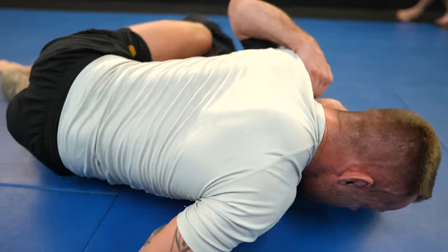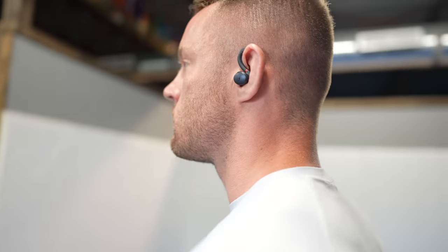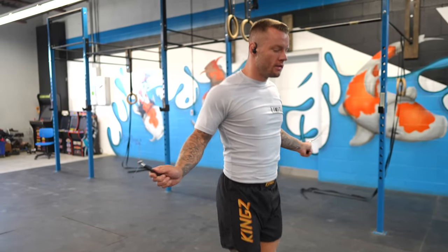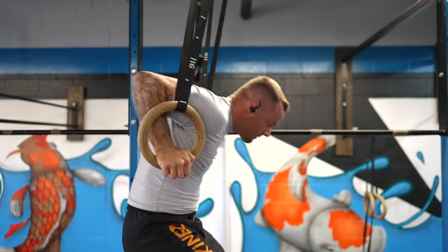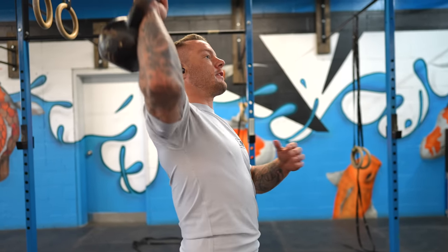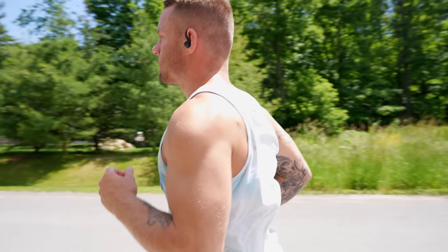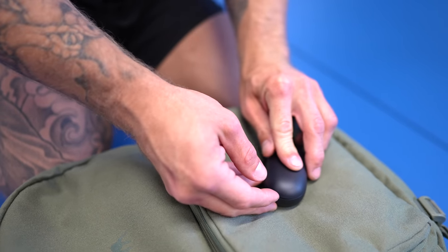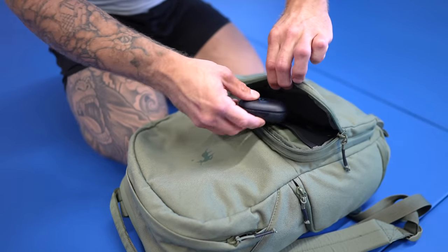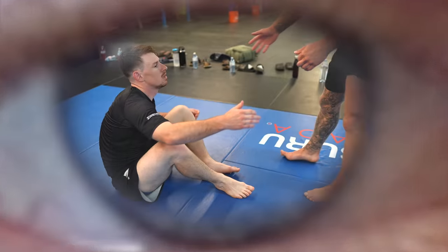Today's sponsor is the Soundcore Sport X10 earbuds by Anker. These earbuds have unique ear hooks that rotate up to 210 degrees, keeping them on your ears even with cauliflower ears. They're IPX7 waterproof and sweatproof, deliver double bass enhancement with Bass Up technology, and are ultra compact. Check out the included Breathe app for breathwork before or after your workout. Link in the description.